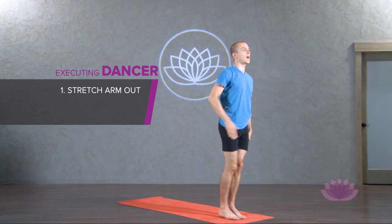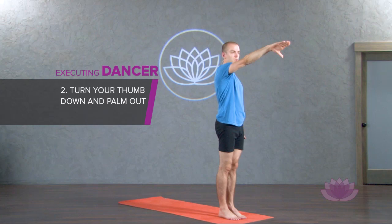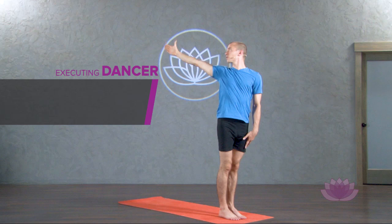Stand at the top of your mat and stretch your right arm out in front of you with your thumb facing up and your palm facing in. Now turn your thumb down and palm out. Gaze at your thumbnail as you sweep your arm up over and back so that now your thumb faces up and the palm faces out. You should feel a stretch across your chest.